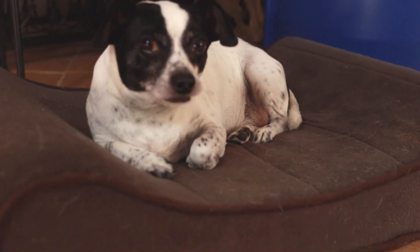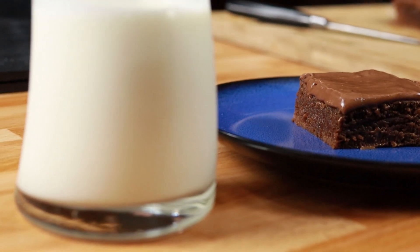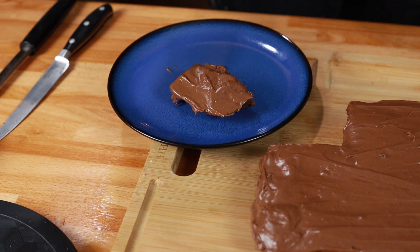This episode of In the Kitchen with Karen was filmed before a live studio audience. Hi everyone and welcome back to In the Kitchen with Karen. I've been looking at some recipes in my cooking groups and one that keeps showing up is called Lunch Lady Brownies. Do you remember when you were in elementary school and you looked at the menu and one day it said brownies and you were so excited because they were so yummy? Well, I wonder if this recipe is really going to taste like those brownies we had back in elementary school.